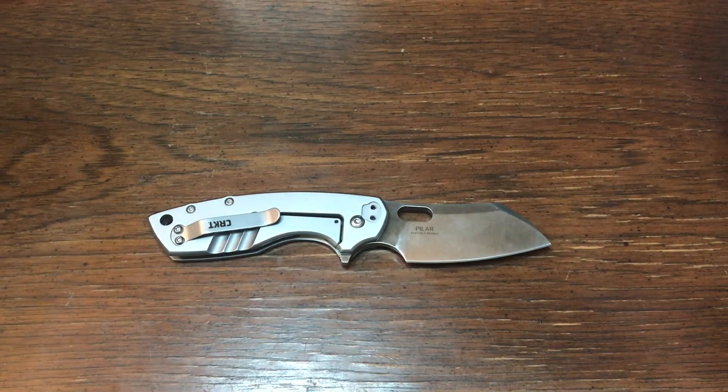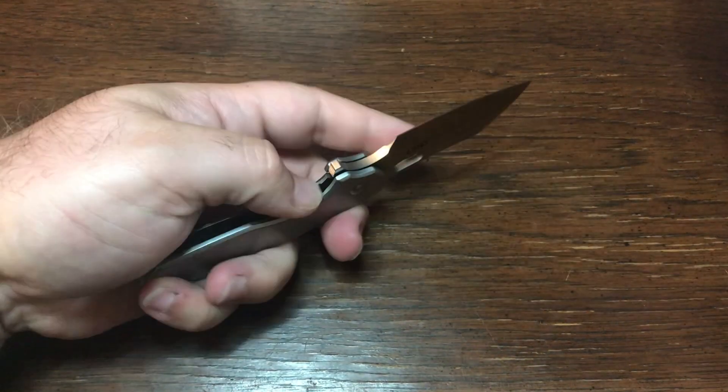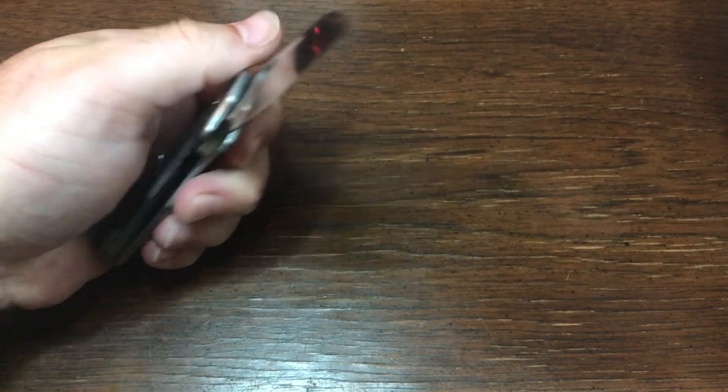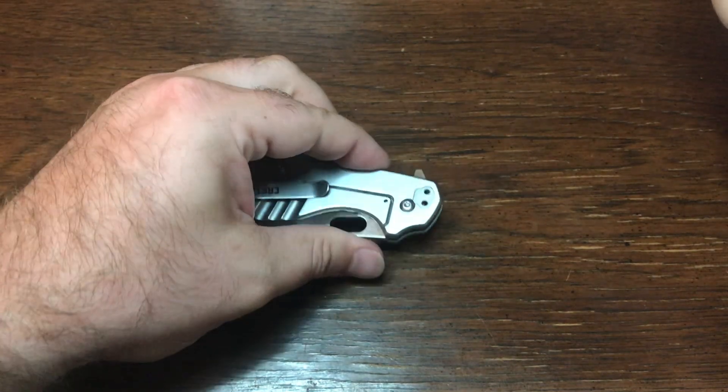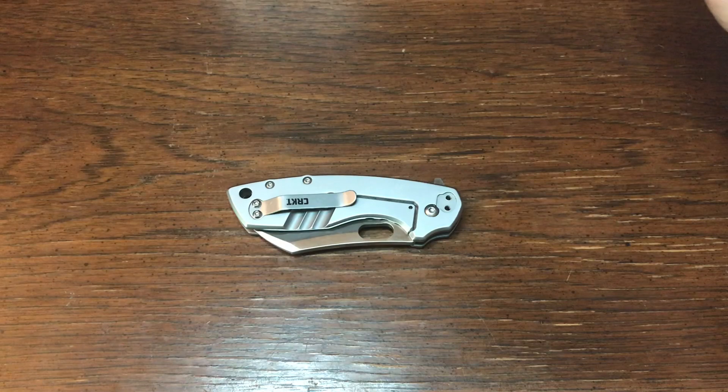Hello and welcome to the world of EDC. My name's Jeff and today we're going to be taking my first look, or first impressions, of the CRKT P-Large. It's been dubbed the P-Large by the YouTube community, at least by the people that I watch, so that's what I've been calling it.